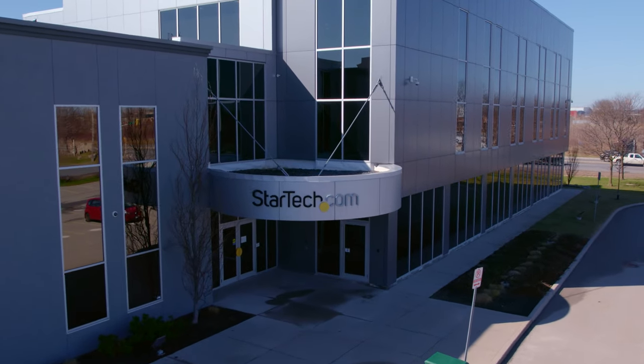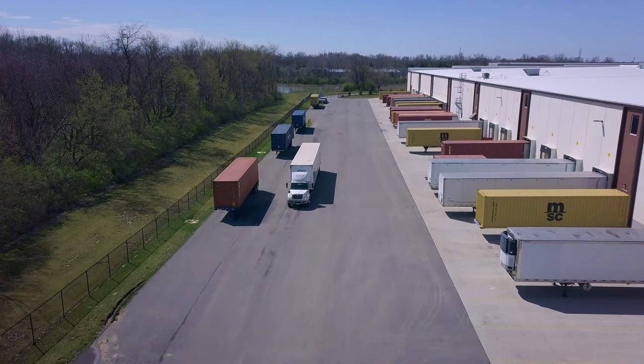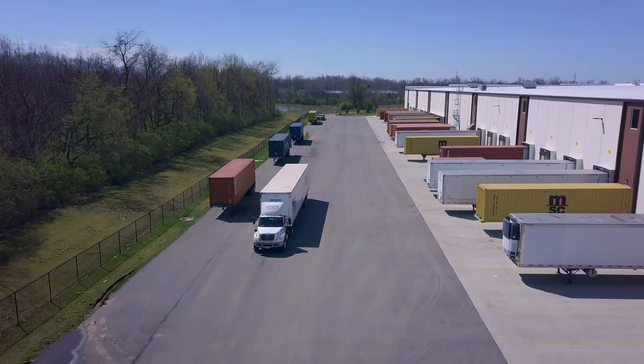Buy your USB drive duplicator and eraser products and accessories through StarTech.com, Amazon, or your business technology provider today.